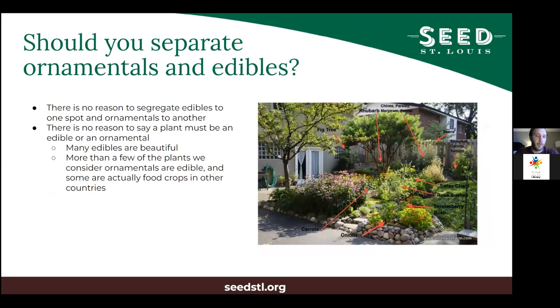Before we get into tips and techniques for planning, we get the question a lot: in your backyard, should you be separating your ornamentals and edibles? A lot of people think about keeping flowering stuff away from edibles, but really there isn't a main reason to segregate them. Unless you're doing heavy pesticide spraying on an ornamental, there's no reason to keep edibles away. Most often there are actually benefits to blending these together.